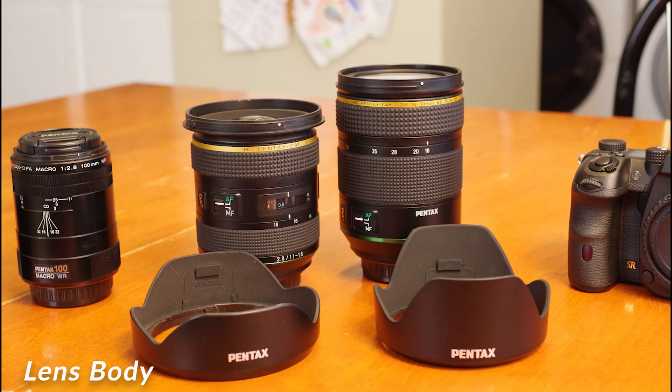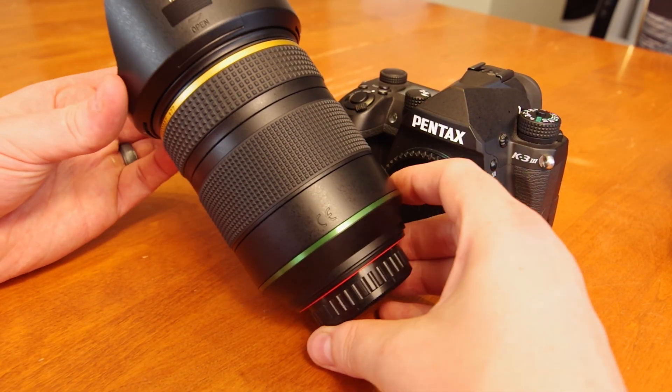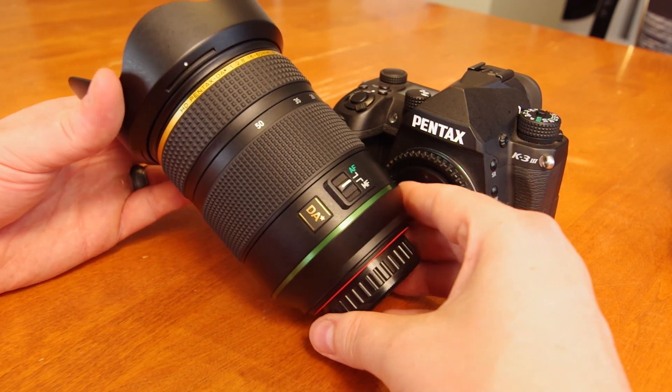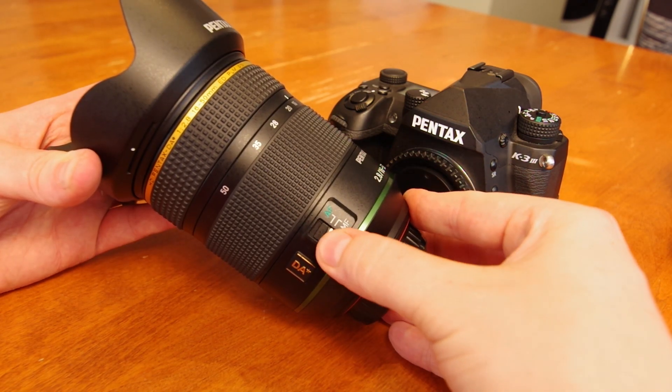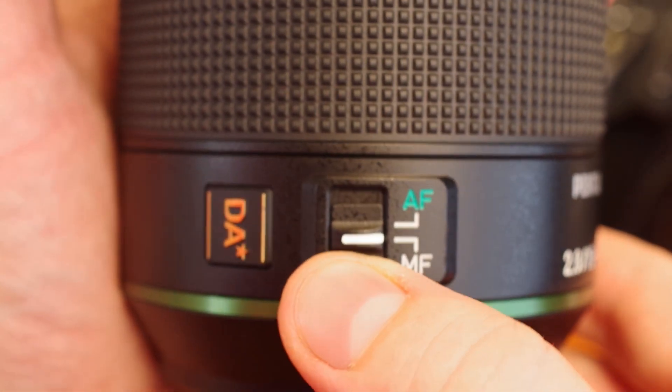For a quick size comparison, this shot displays the 16-50mm in the center right with the 11-18mm on the left. It is a substantial lens; however, at 112g, it feels well balanced when mounted on a camera. The only switch on the lens is used to select between auto and manual focus, allowing you to choose manual focus while still having the camera's autofocus system active to help indicate sharp focus.